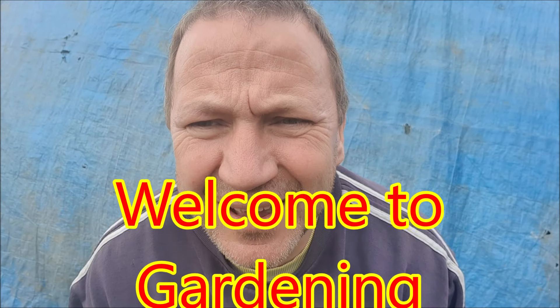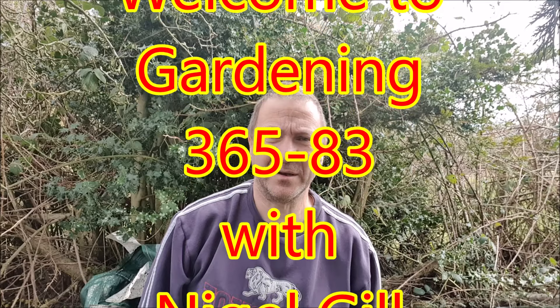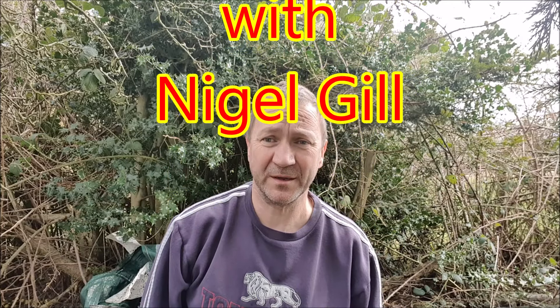Morning, and welcome to Gardening 365, episode 83. When the weather's fine, get yourself outside. The reason why: next week when you've got jobs to do and it's raining, you're going to regret it. So I'm outside doing a job that's hopefully going to give us great fruit this year.